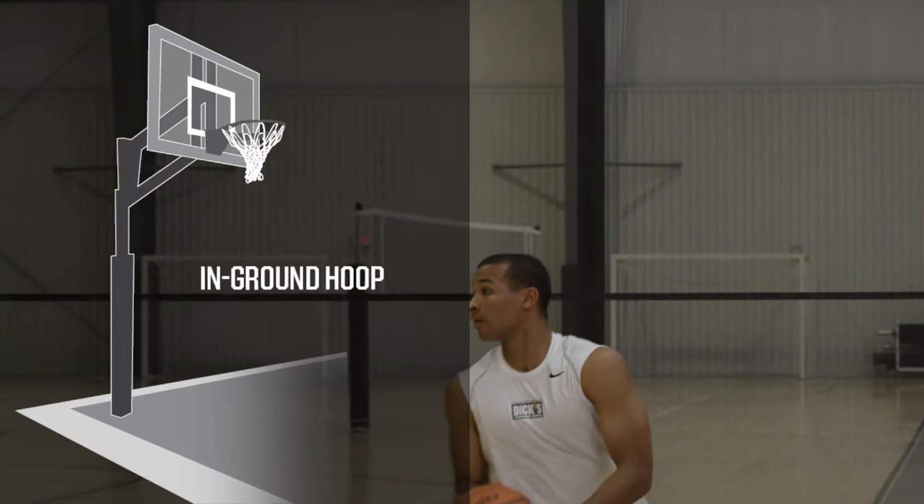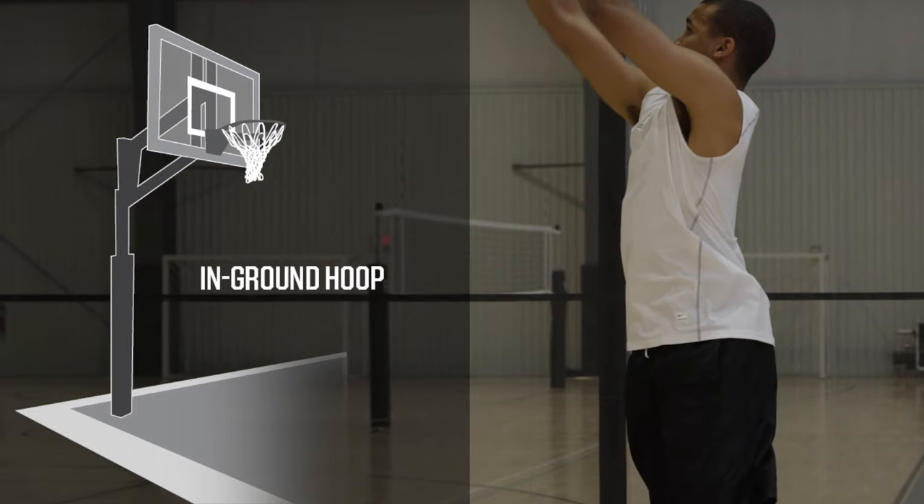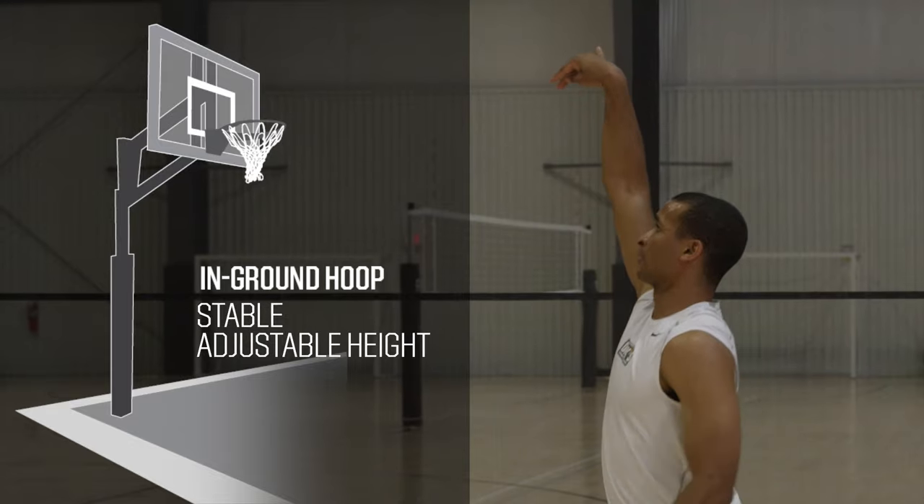The in-ground hoops are fastened to the ground with cement, making them a more permanent addition to your home. They offer a very stable option and come with adjustable height settings that can accommodate players of different sizes and skill levels.